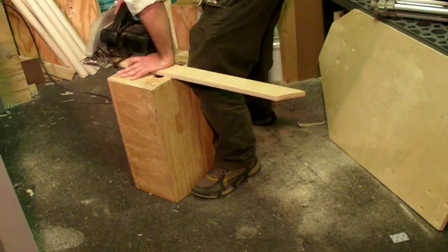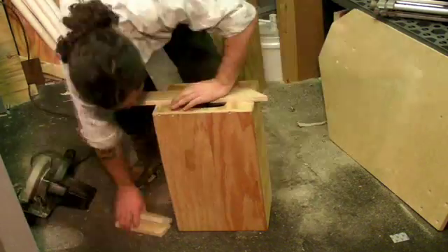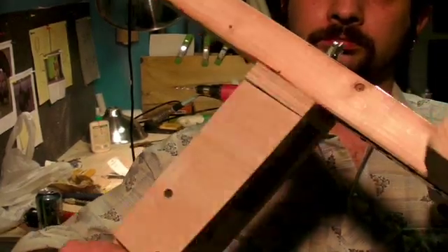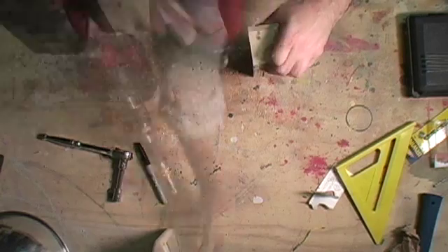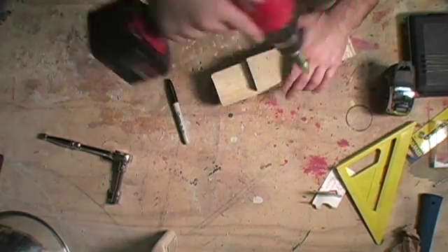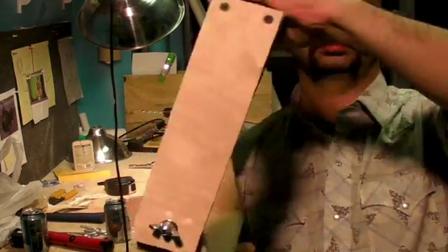Now grab a scrap piece of plywood that's at least 17 inches long and two and a half inches wide. Cut out one three-inch length and two seven-inch lengths, then cut a seven-inch chunk from the two-by-three. Now we're going to build the top rotating piece that hangs off the T-section: with the three-inch piece on top, attach the two seven-inch pieces, then screw on a scrap of two-by-three to the lower section.